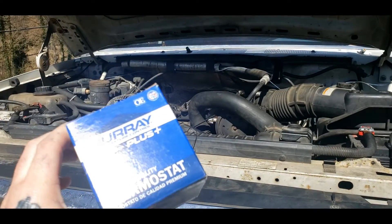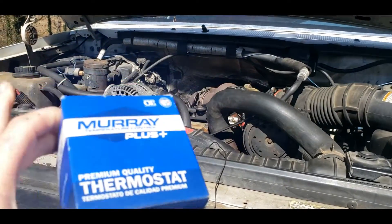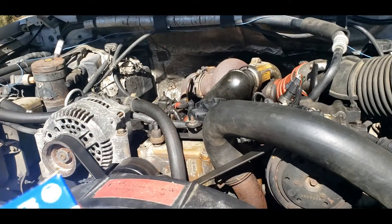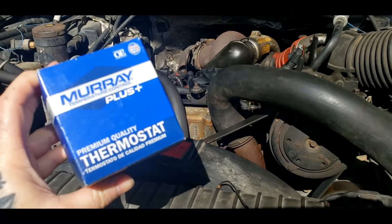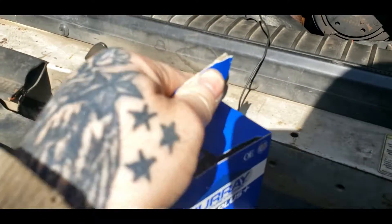Today's video will be on putting a new thermostat in your 7.3. Now, stock on some of these is 195. I know people upgrade them to 203, but for this F350, the computer says stock was 208.